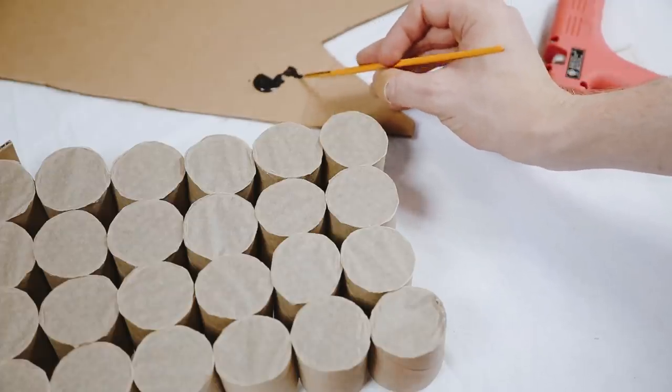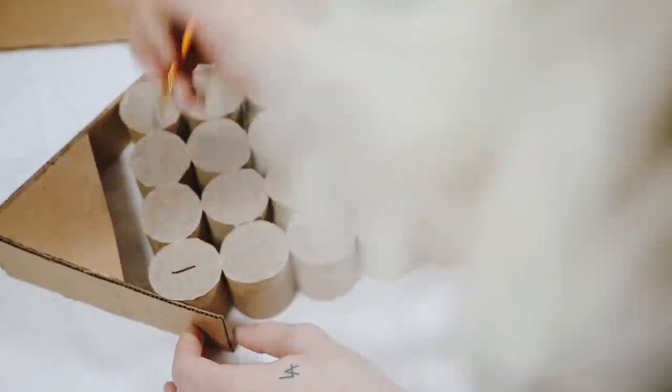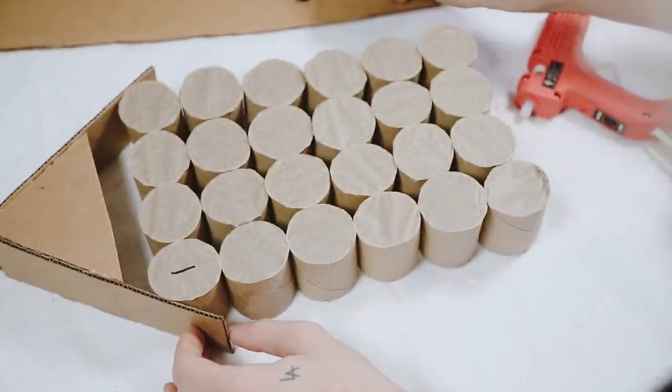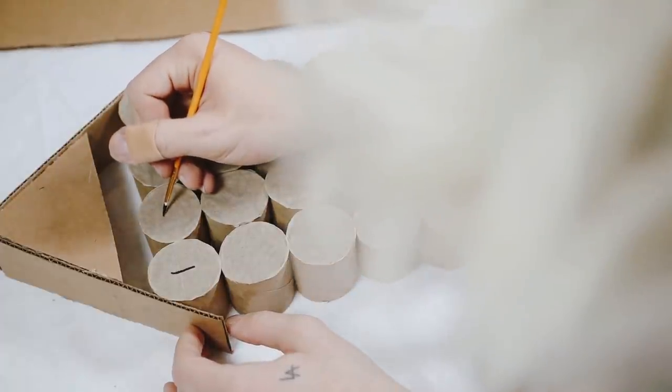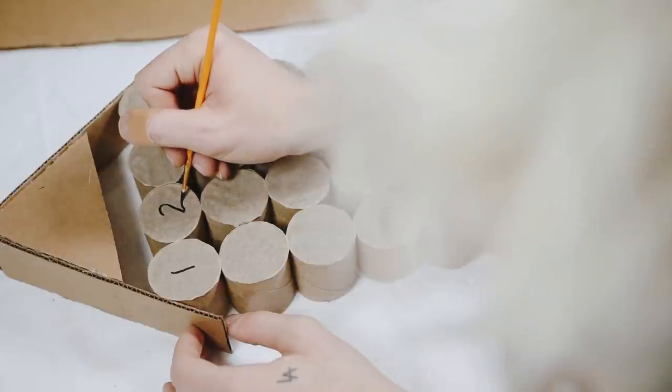Before adding the candy — the fun part — I used a thin paintbrush and a little black paint to carefully write the numbers on each roll. I did one, two, three, four in a row and went down accordingly all the way until you hit 24.